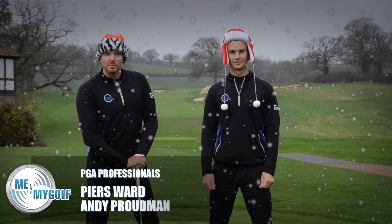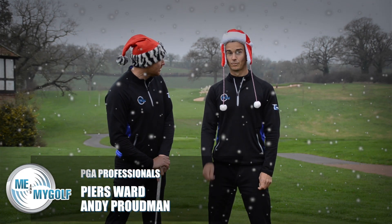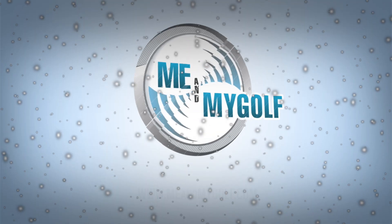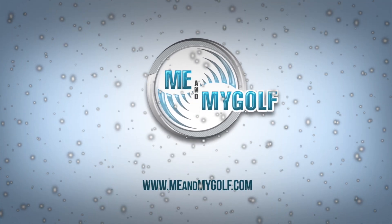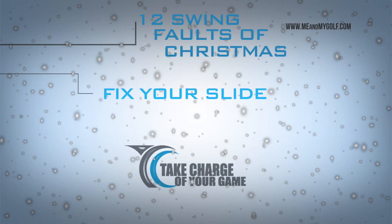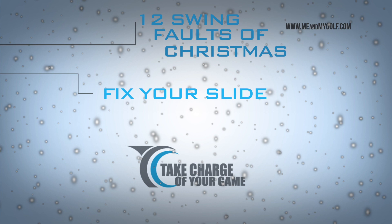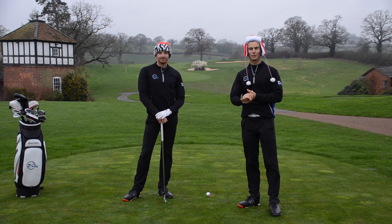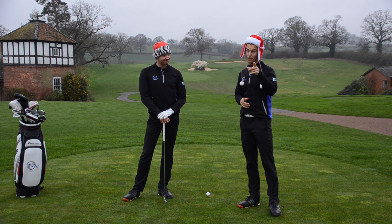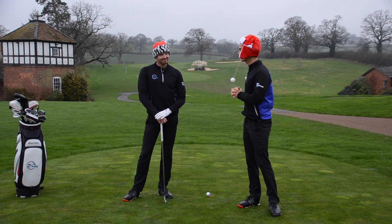On the third day of Christmas, my golf coach said to me, fix your slide. Welcome to the third swing fault of Christmas. Hope you've enjoyed the first two and hope you've fixed that over the top and sway. Today's all about the slide though.